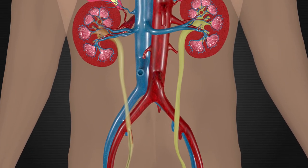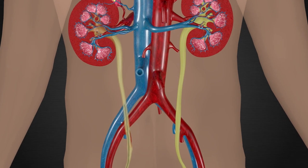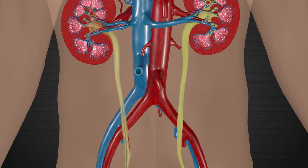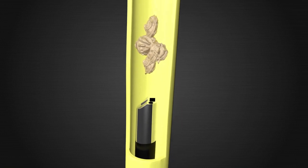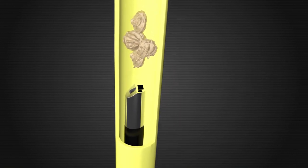Once we have all wires in place, we are then able to advance our sheaths, which provide a safe working channel for our instruments, protecting your ureter from our equipment. We will then place our ureteroscope into the sheath and up to the level of the kidney stone. We have a camera on our scope that lets us watch what we are doing in real time.